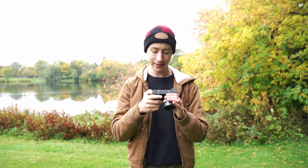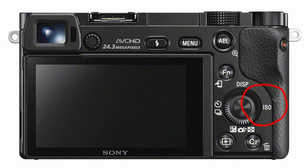So adjusting the ISO is pretty easy. You're just going to go to the back here, hit this button — the right side of the dial — and that's it.